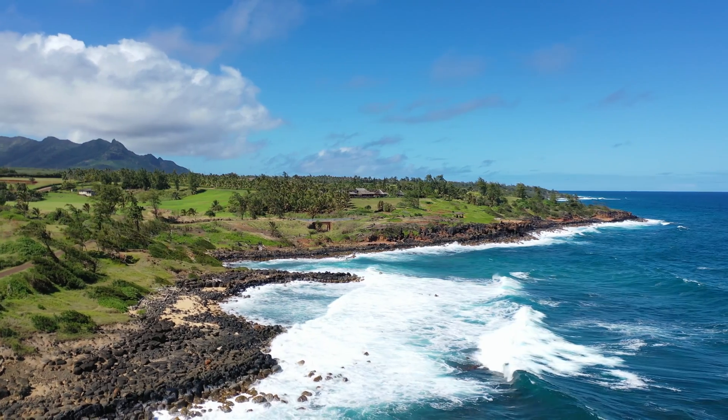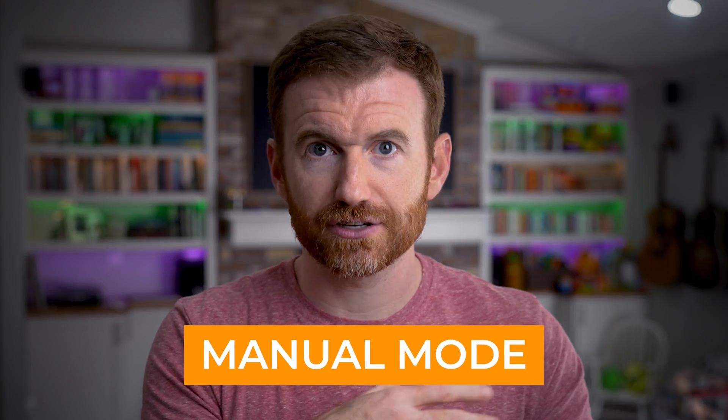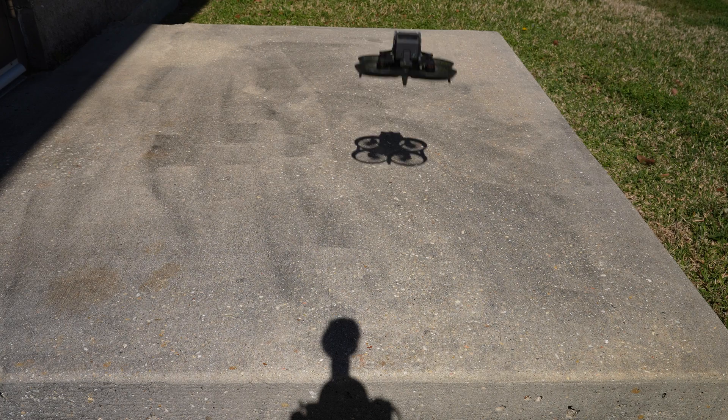DJI has even added obstacle avoidance sensors to make this type of flying even safer and easier. Now let's talk about acro mode, or as DJI calls it, manual mode — same thing. It's helpful to understand your typical four channels of input: throttle and yaw on one stick, pitch and roll on the other. In manual mode, the drone requires constant manual controller input to stay in the air and not crash. If you give an input for the drone to pitch or roll, it will continue that movement until you stop, but it will not automatically return to level. This form of flight is really challenging.